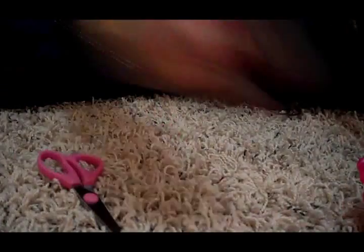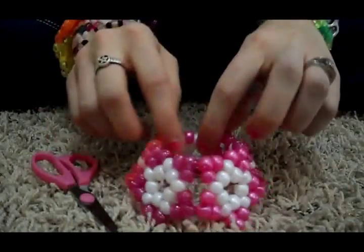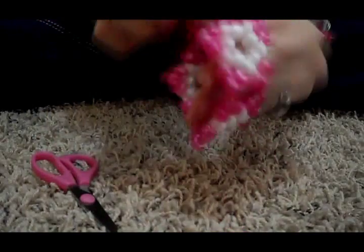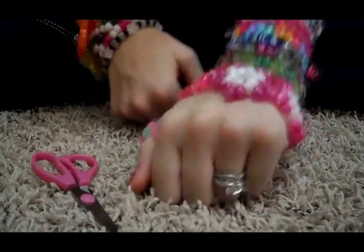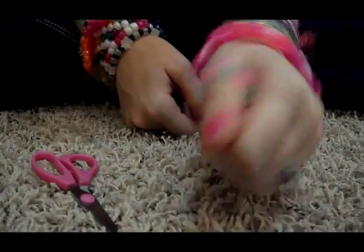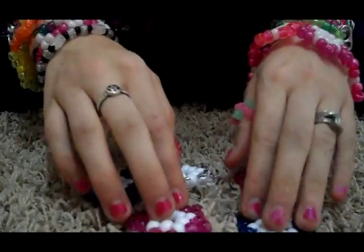Now I'll show you how to put the stars together to make them into something like this. This is just a cuff made out of stars, and basically you wear it like this — it goes on the end and just pulls down over. Take the stars that you made; I already made a few. My size is five — I put five stars together and it's a little bit big but not really. You'd probably have to measure your wrist to see how many stars you'd need.